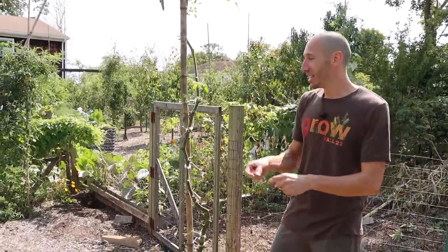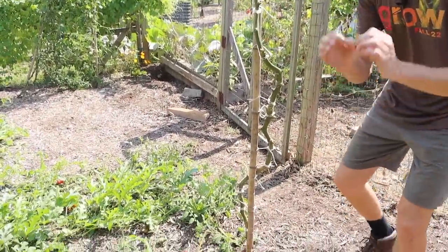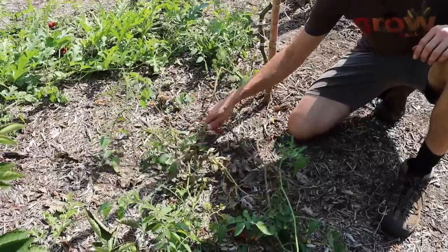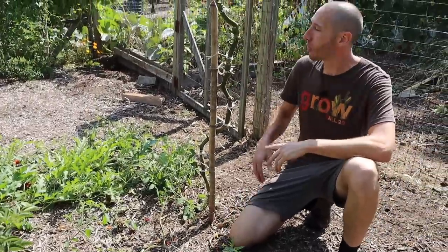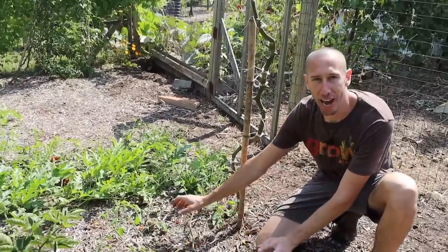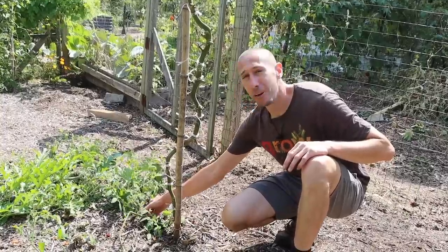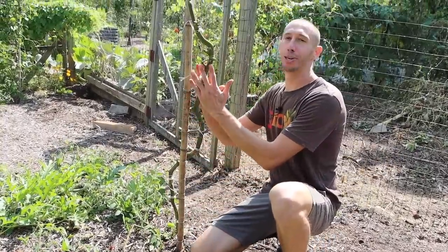Another thing you could do is what I did here — I grew this tomato like a tree up a stake, but I also allowed this tomato to root under the ground and then sprawl along the ground. So we're getting the best of both worlds — letting the tomato grow up like a tree and also letting some of it sprawl like a vine. It's important that the part I let sprawl on the ground rooted in the ground, so this tomato is essentially a separate plant and it's not pulling any energy from my tomato tree.